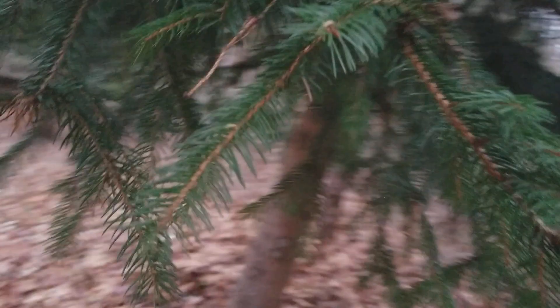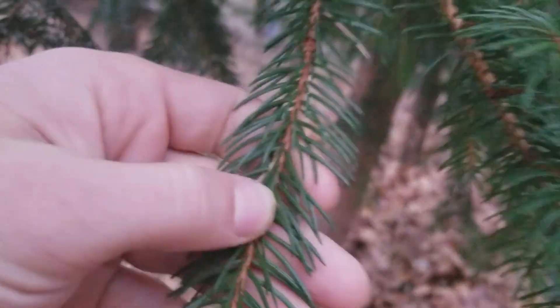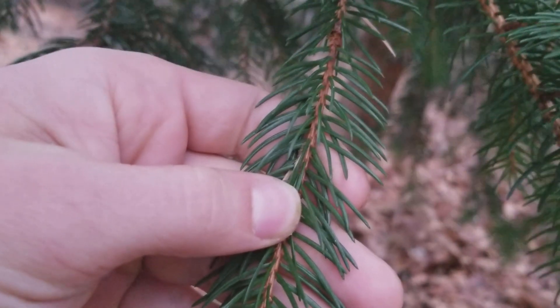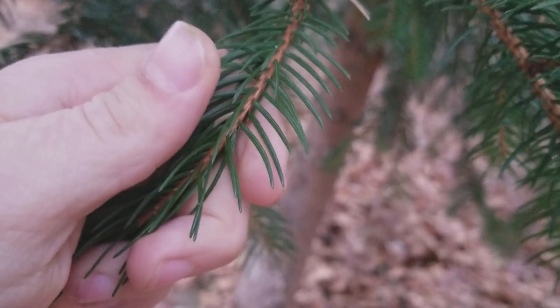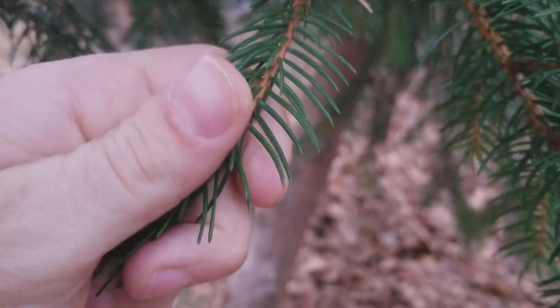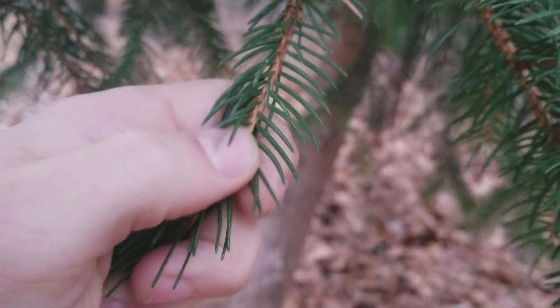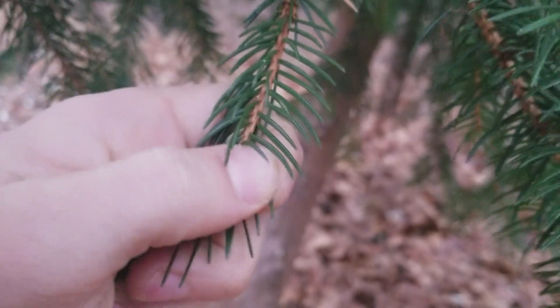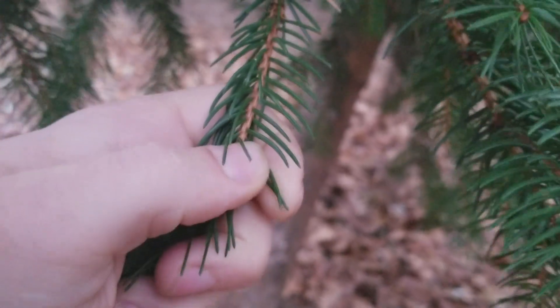So whenever you're identifying spruce or fir, you go right into the needles. Spruce needles are three-dimensional — they're not flat. You can see the shape; they're thick needles. If you pull one off and roll it in your fingers, you can feel edges. If you were to section the needle, it would almost be like a square or rectangle shape.